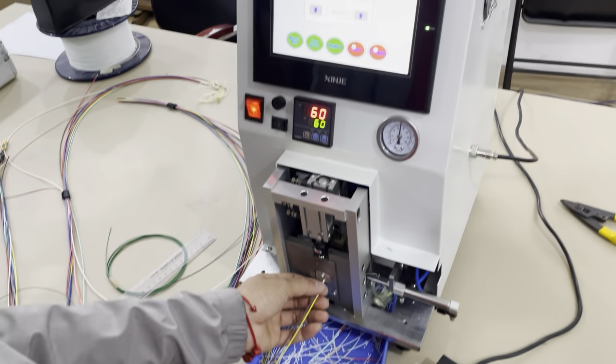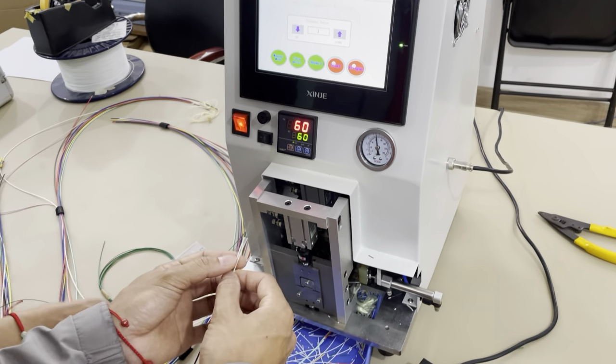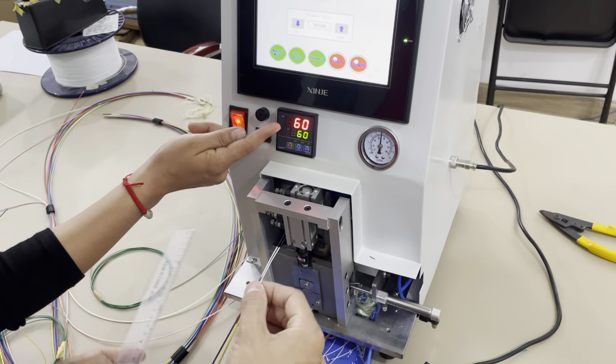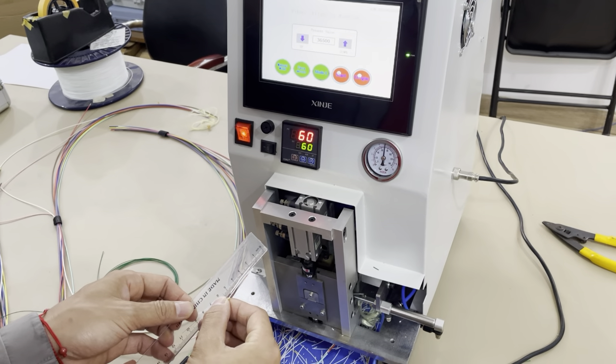We will show you more samples to demonstrate the function of this machine. Very good strapping. Remember: 60 degrees centigrade, 2 seconds, and the strapping length is 18 millimeters.